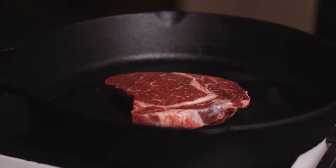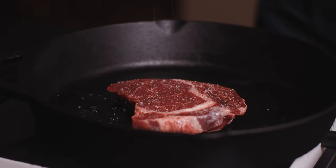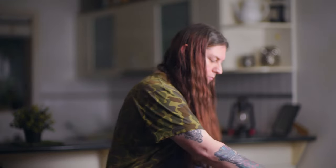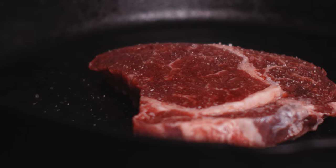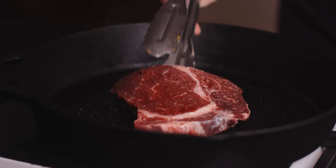I want it to be hot but not too smoky, and in with our steaks. Get some salt in here as well, some good seasoning. We're going to sear up our boneless ribeye here. I'm aiming for about a medium rare to perhaps medium.